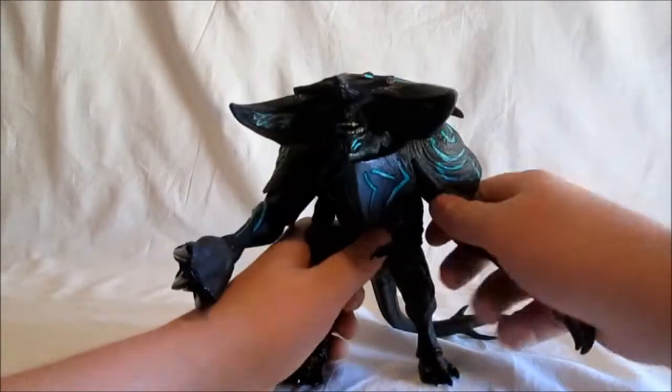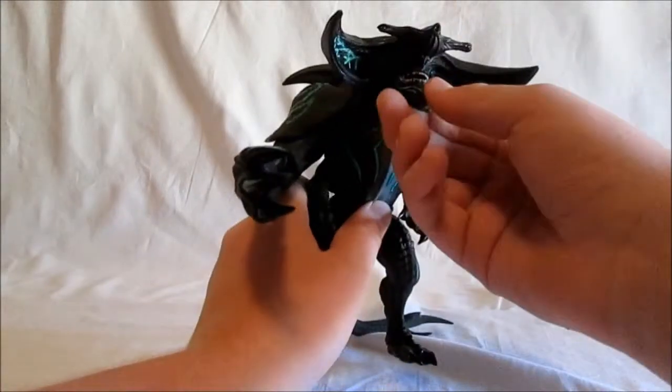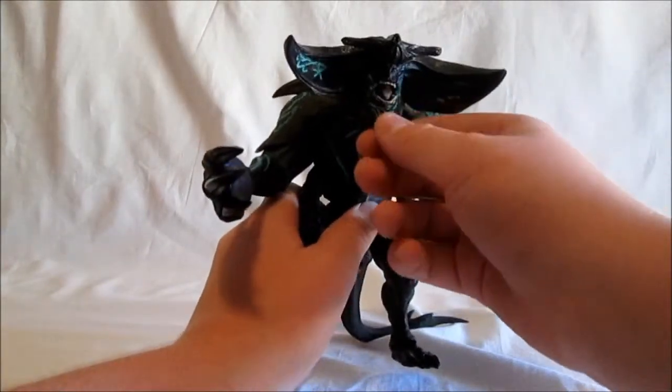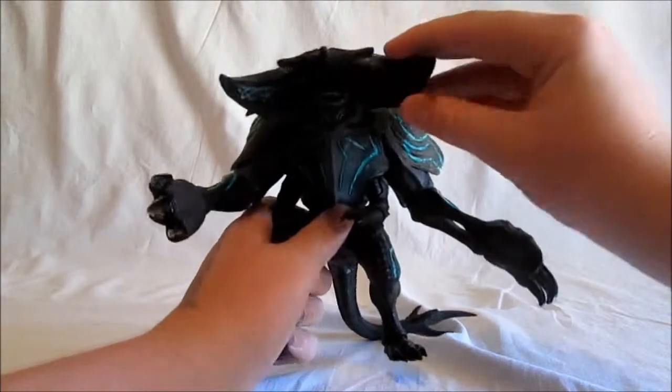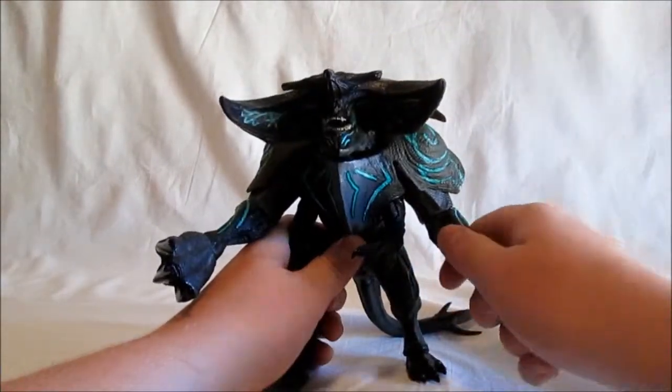For the articulation: the head moves down, and the mouth opens a little bit — you can have it screaming. The head moves down and that's pretty much how far it goes up, but that's how far it moves down.